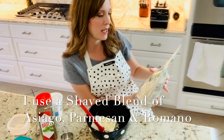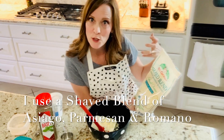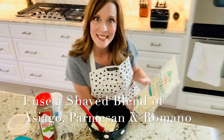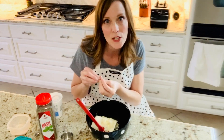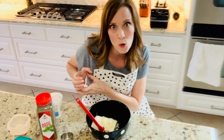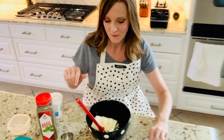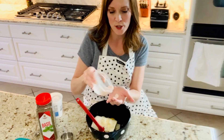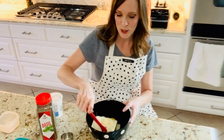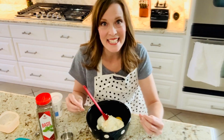It's a shaved blend of Asiago, Parmesan, and Romano — all hard, dry cheeses. I love the combination of that. But regular Parmesan is just fine; even in powdered form it's fine. You just need a quarter of a cup, one egg, and a quarter teaspoon of salt. Mix that up. I like to put just a little bit of basil in my ricotta cheese blend. Anytime you can add spices into something, you are adding antioxidants into your food — so never skimp on your spices.